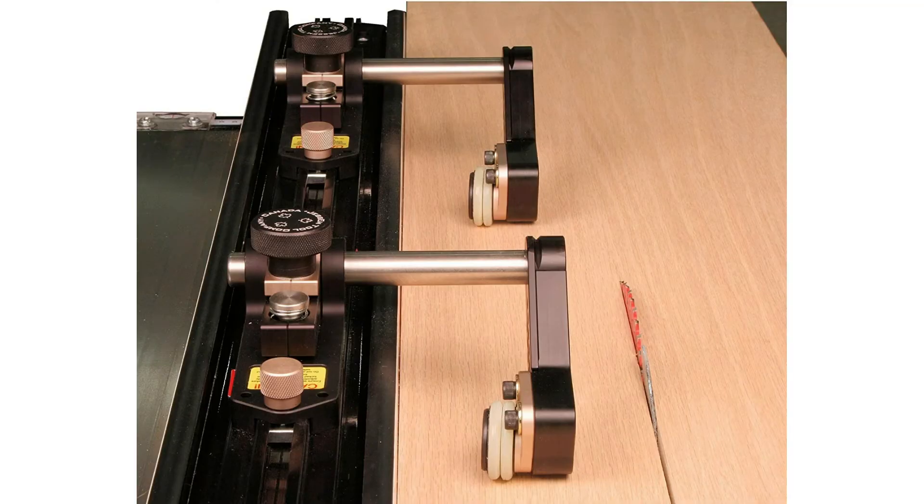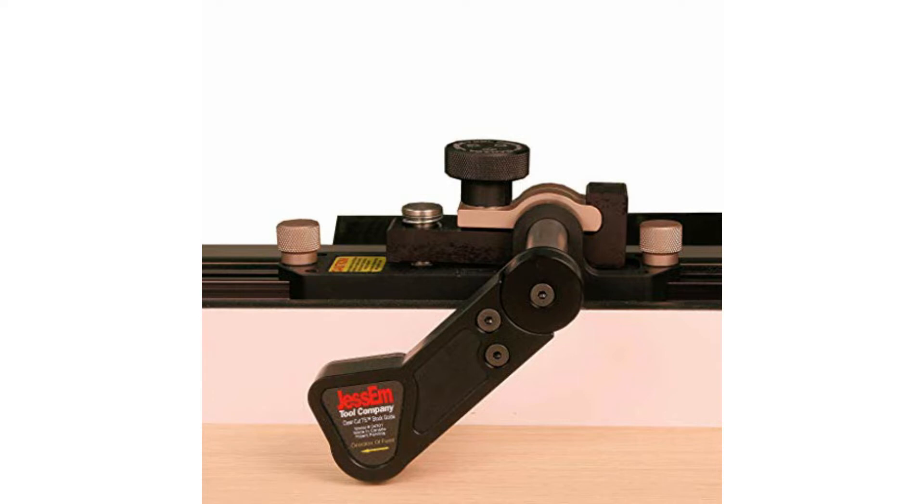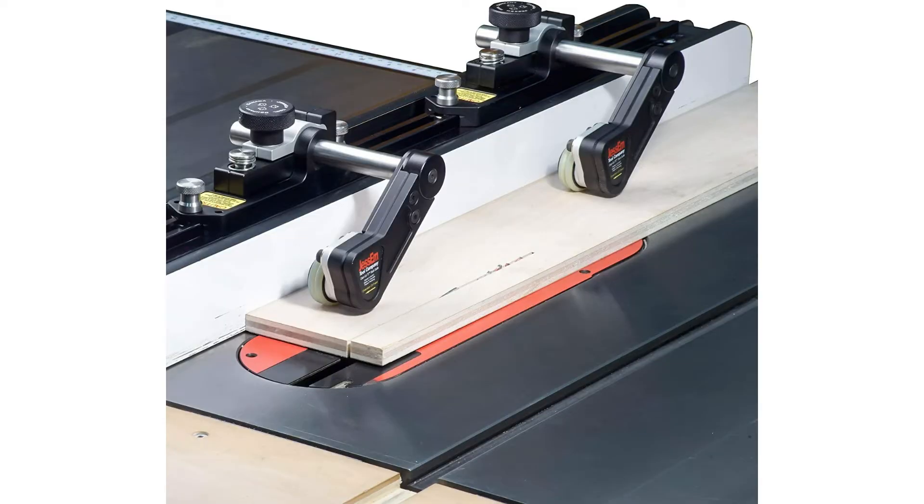At number 1, we have the Jessam 04301 Clear Stock Guides. Jessam's fence comes with features such as fast installation, kickback resistance, and consistent hold-in and hold-down pressures for making cleaner cuts. It is great value for its price and comes with 5-degree angled rollers that help to hold with full force.